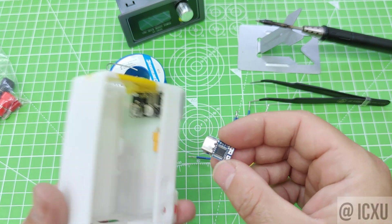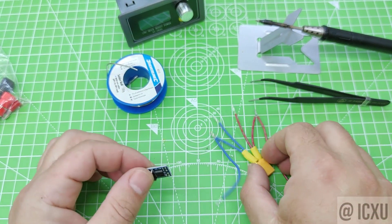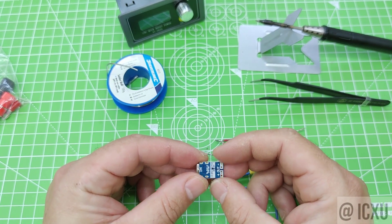Next, we soldered the PD module, making sure to connect the red wire to the positive terminal and the blue wire to the negative terminal.